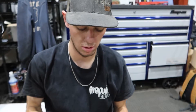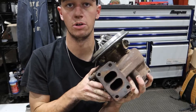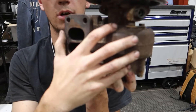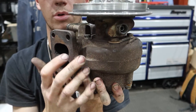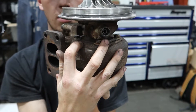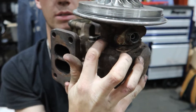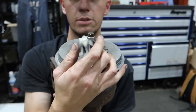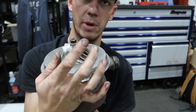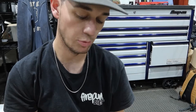One of the biggest takeaways when you put this CHRA and compressor side back on your turbine housing: the four bolts that bolt the turbine housing on — you want to look at where that surface mates and make sure it sits level in there, because if it does not your wheel will not spin, which obviously would be bad and you'd blow up your turbo.